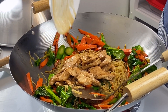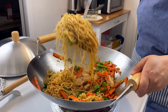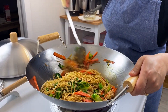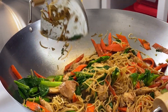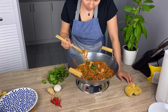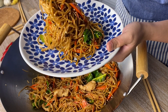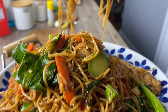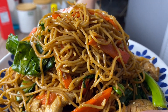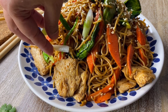Now I'm adding back the chicken, letting everyone get to know each other in the wok. Toss everything well. And that's it — our lo mein is ready. Classic Chinese lo mein. It's so simple yet will make for a great dinner. I'm garnishing with some toasted sesame seeds and some scallions.